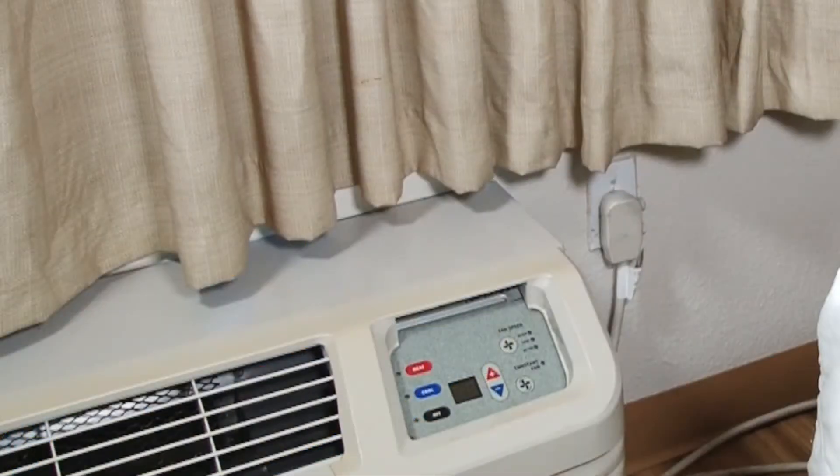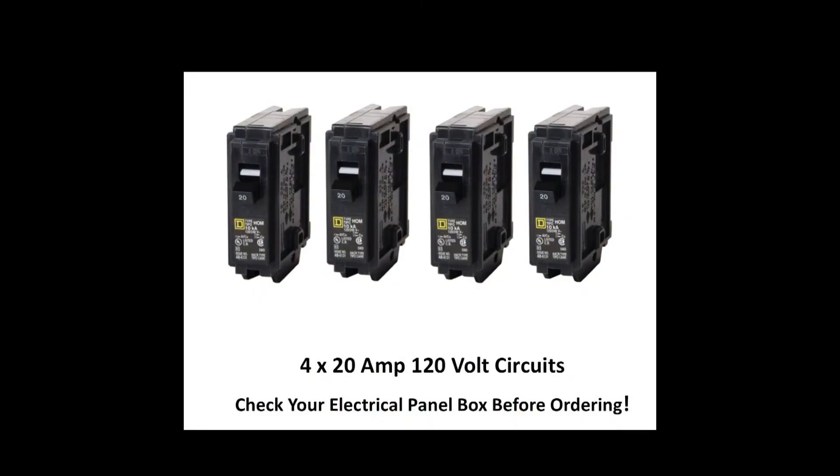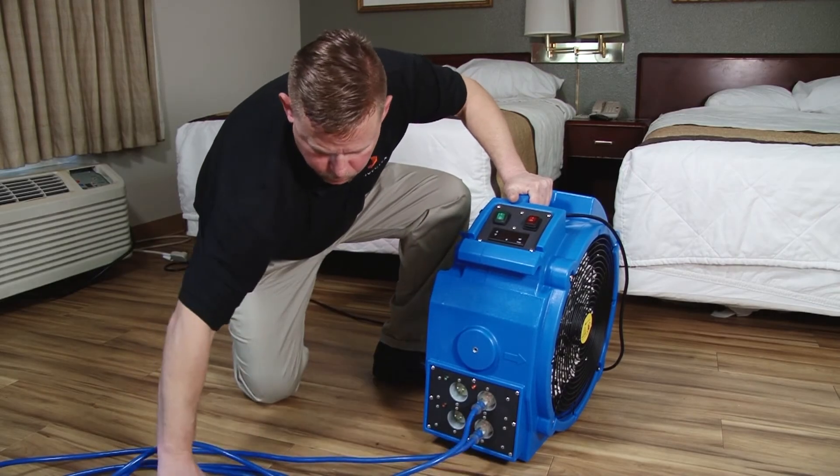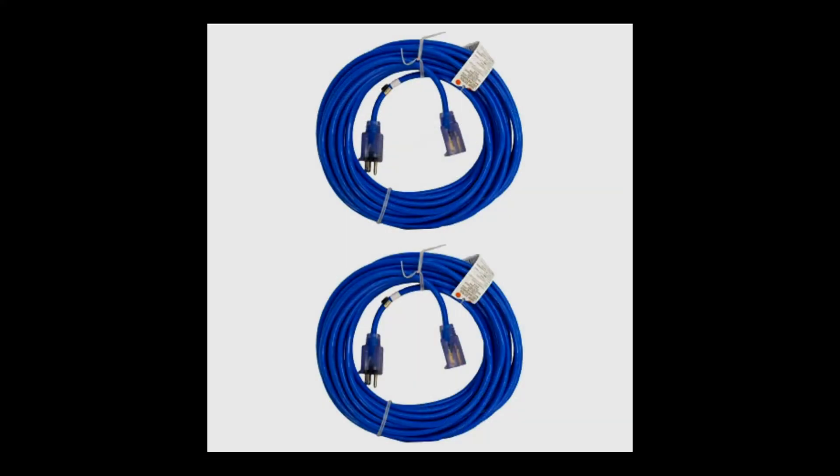If a PTAC outlet is not an option, then you'll need to find a total of four 20-amp or 15-amp 120-volt circuits and run power cords from those outlets to the four receptacles on the side of the heater. Be sure to order additional power cords for this type of setup.